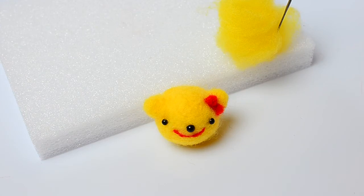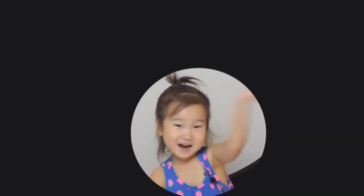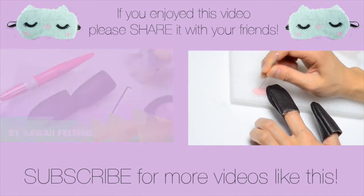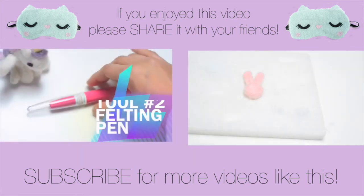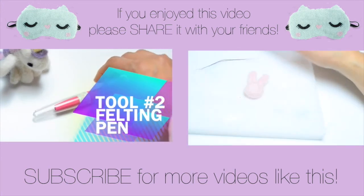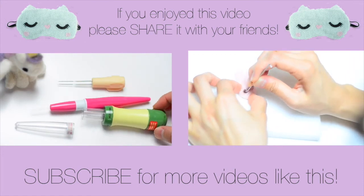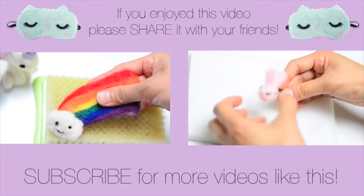Thank you so much for watching! Don't forget to subscribe to my channel and like this video if you want to see more. Bye!